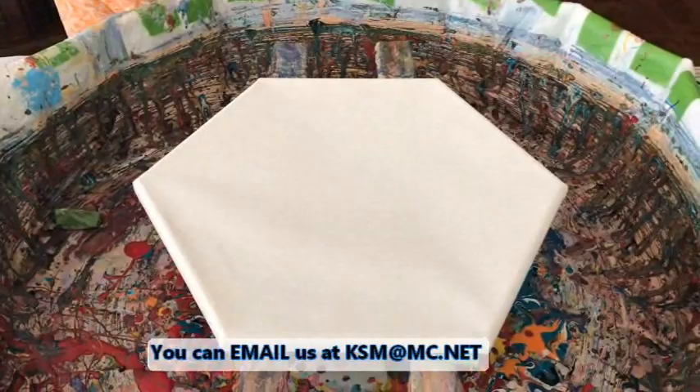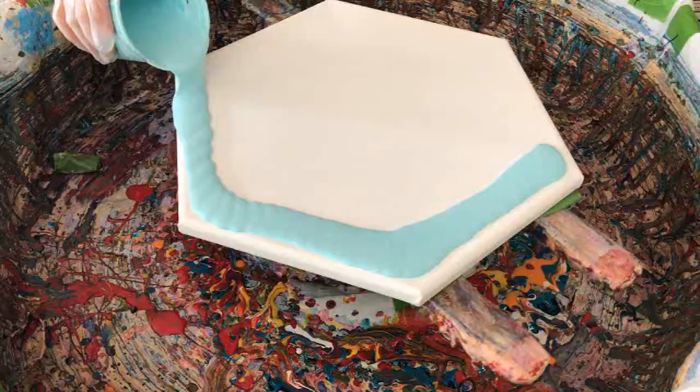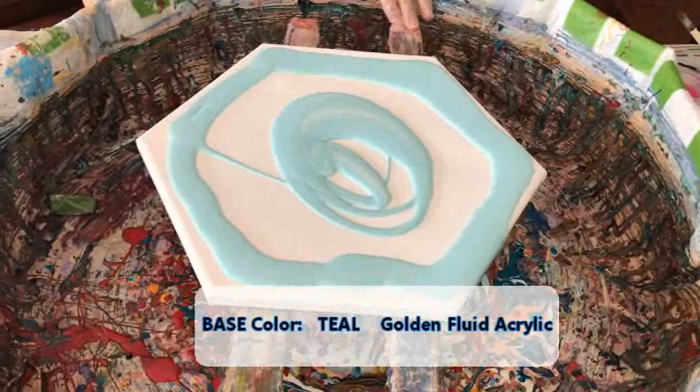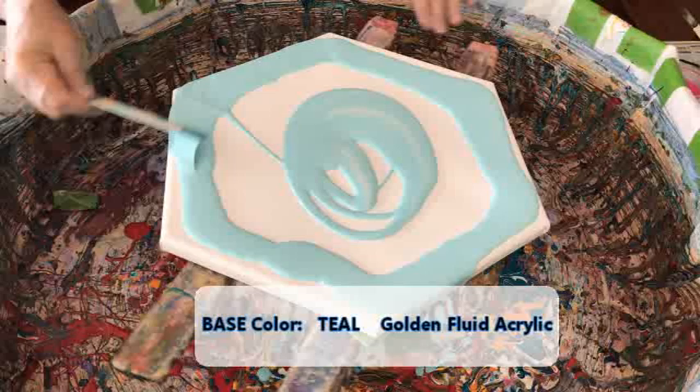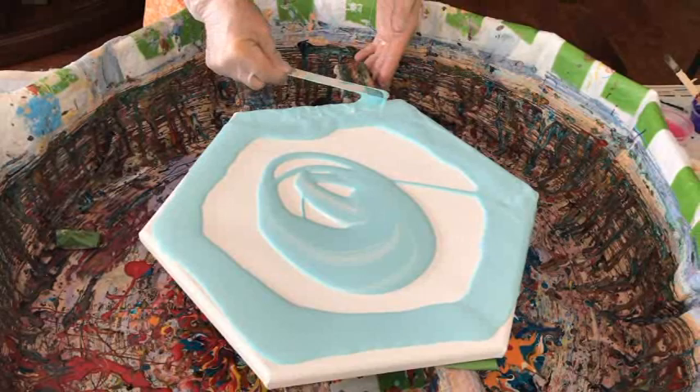Now on to flooding my canvas with my teal colored paint, which is really, really pretty. That's a beautiful color to have as the base, because as the painting dries you'll get tinges of that color through the whole painting, which is really cool. I just think it adds a little pizzazz to your creations.